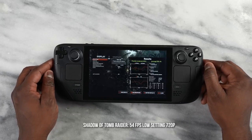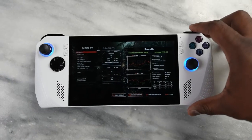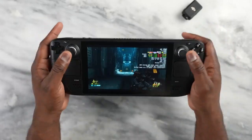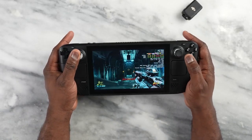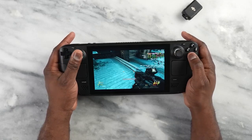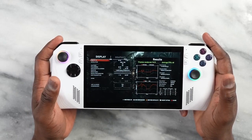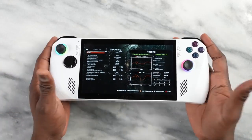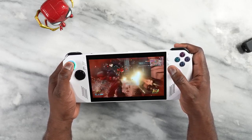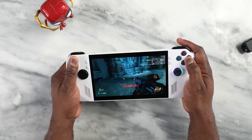On Tomb Raider, the Steam Deck delivers solid but under 50fps performance at 720p, while the ROG Ally runs higher framerates at 720p locked at 60fps. On Doom Eternal, the Steam Deck locks at 60fps at 720p regardless of whether settings are low or ultra nightmare. The ROG Ally at 720p fluctuates — dipping below and going above 60fps depending on settings — and at 1080p you're looking at roughly 35 to 40fps.